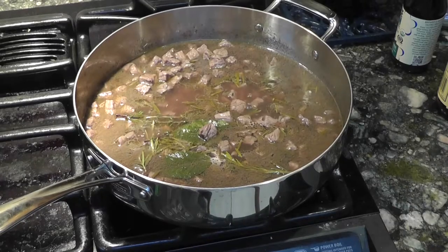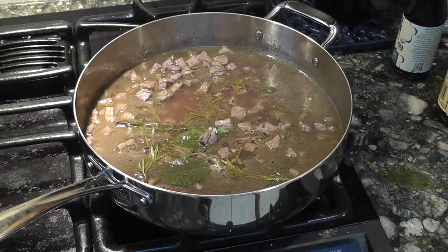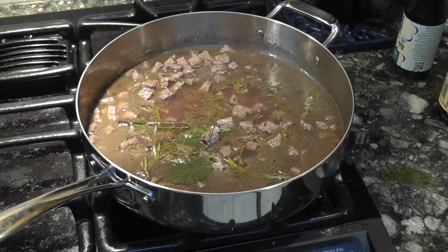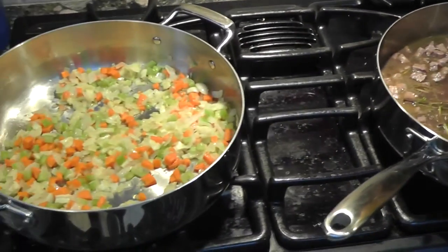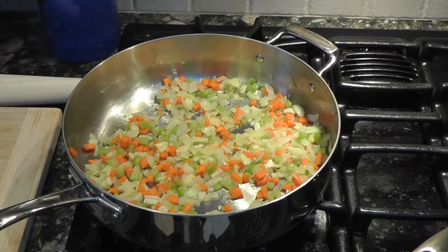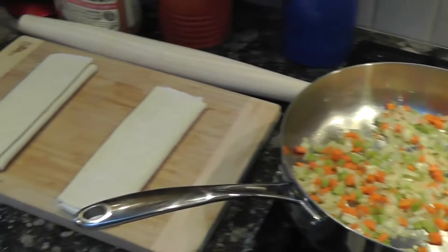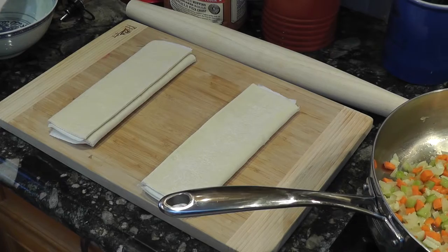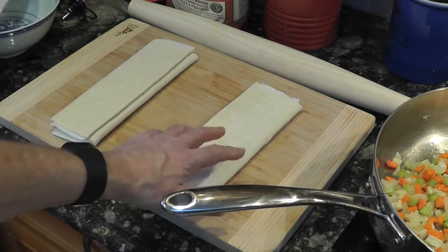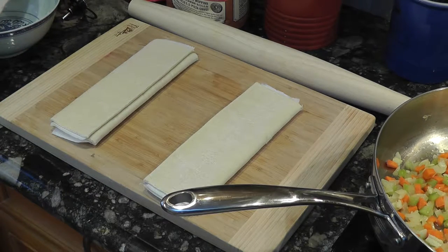We're at about the 22-minute mark. The meat is simmering away nicely — I've taken the cover off to help it reduce down in liquid. On the other burner the veggies are simmering away. I've also put out the puff pastry; it takes about 40 minutes to soften up. If you try to open it now it'll break, so it's going to sit there for 40 minutes and warm up.